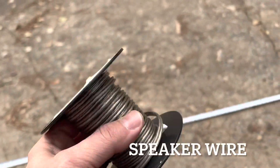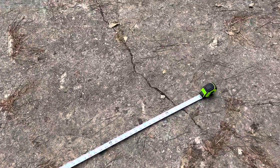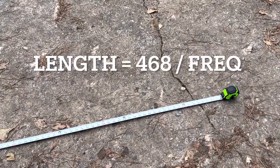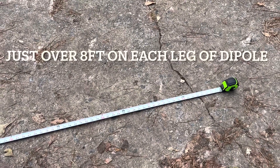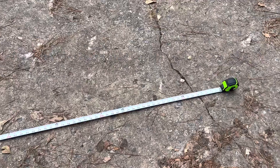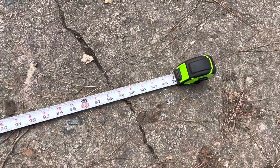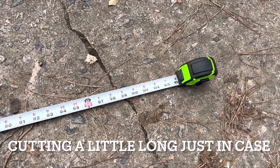We've just got some speaker wire here, and I've got my tape measure laid out here. We did the calculations — it's just a little over 16 feet total, so that makes it a little over 8 feet on each leg. I'm going to cut it a little bit long so that we can fine-tune it for the frequency. I'm just going to cut 8 feet by 8 inches.